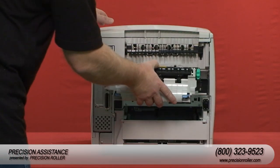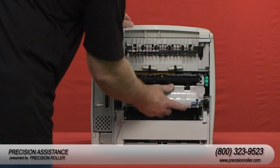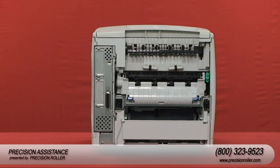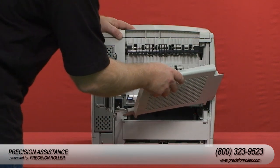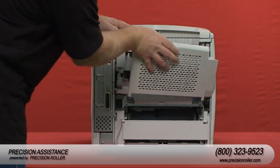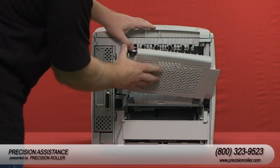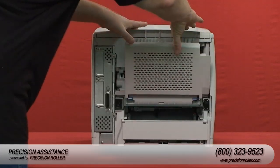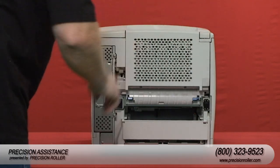Install the new fuser by pushing it firmly into the printer until the blue levers on both sides click into place. Install the output bin by inserting the right hinge pin into the hole inside the chassis. Next, push the left side of the output bin into the right side of the printer's chassis, then close the output bin.